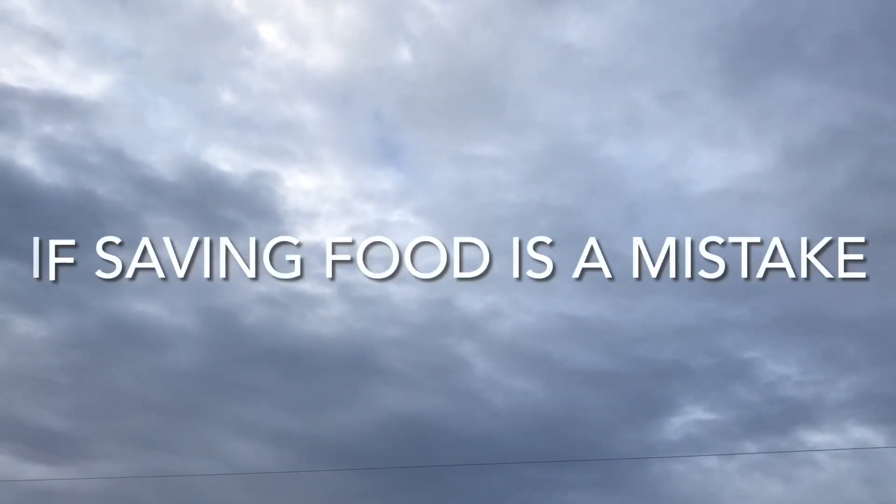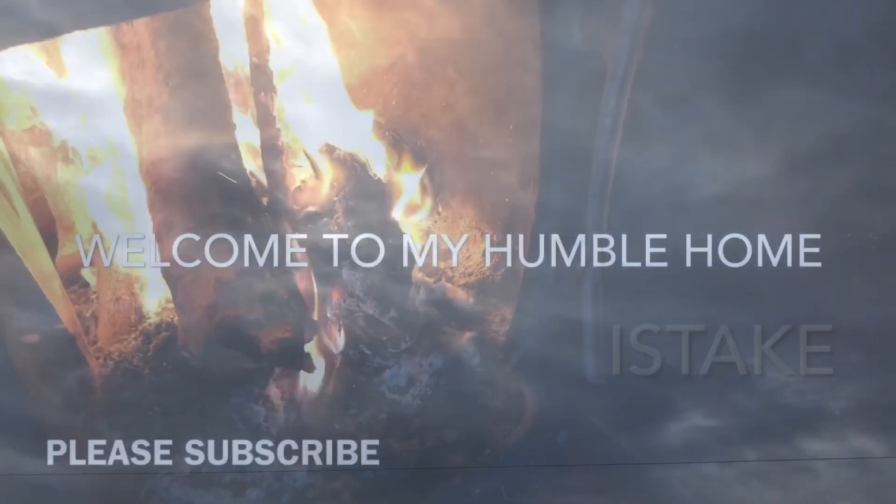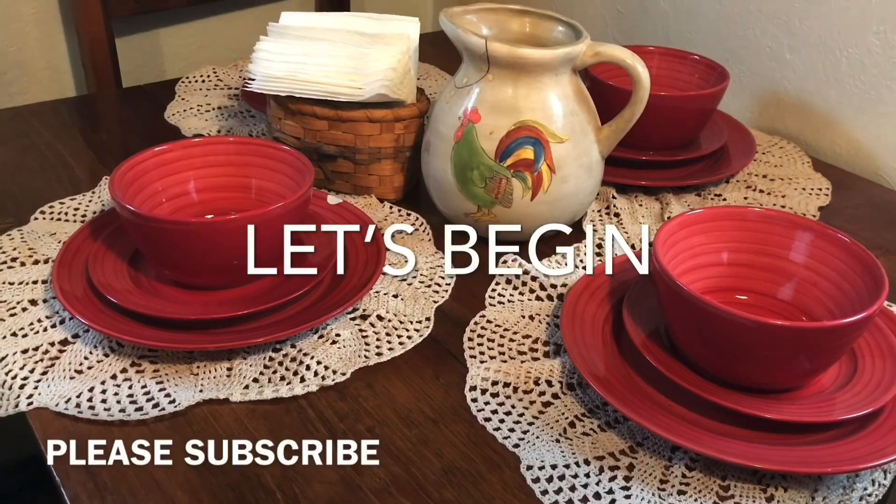Welcome to Luxuriously Poor. I hope you guys are having a blessed day and thank you for stopping by. I love hearing from you guys, so please thumbs up and leave me a comment.